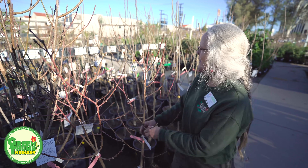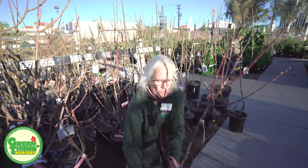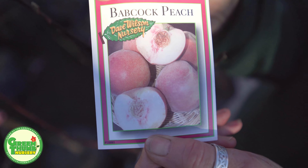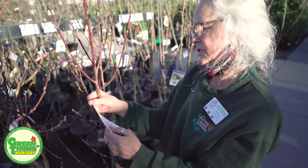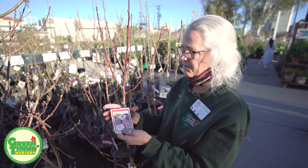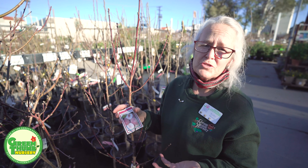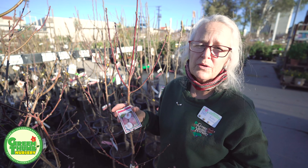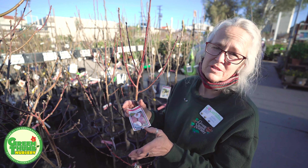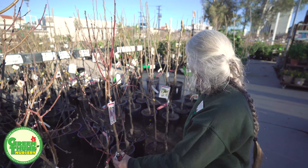This one is a Badcock peach. All the others are yellow flesh, but this one is a white flesh. It's very sweet and has only a 200 chill hour. These are all self-fruiting. The only downfall on this one is that when it's ripe you've got to pick it and eat it quickly — though you can always cut them up and freeze them, put them in smoothies, or thaw them and add them to cottage cheese or yogurt. These are so sweet they're so worth it. Between this and the July Alberta, these are my two favorite peaches for sure.